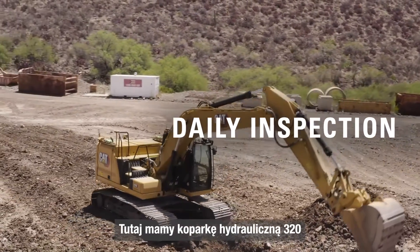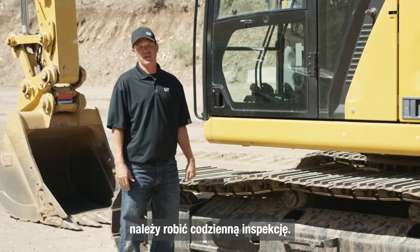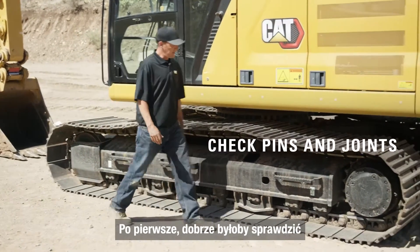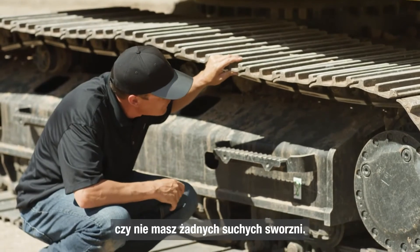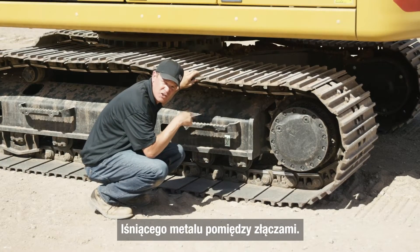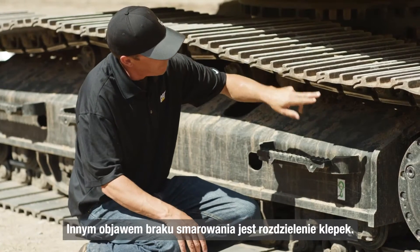Here we have a 320 hydraulic excavator, and to get the most life out of your undercarriage, you'll want to do a daily walk-around. First, you're going to want to check to make sure that you don't have any pins that are drying up. A dry joint will start to show with some shiny metal in between the joints. You'll also be able to tell by shoe separation.